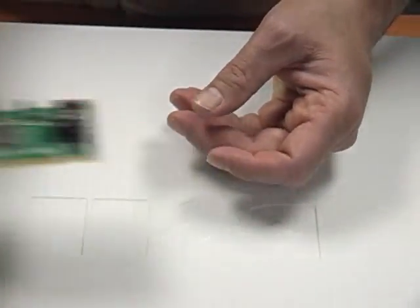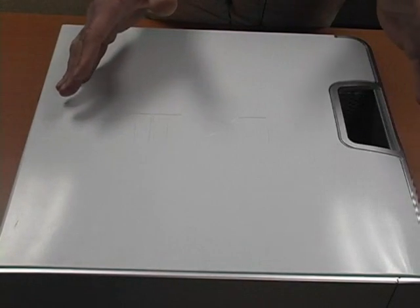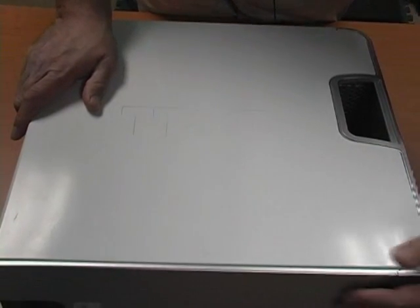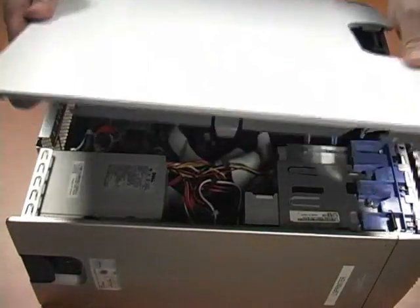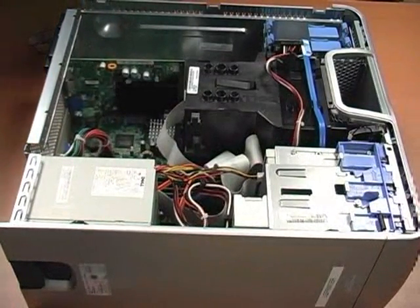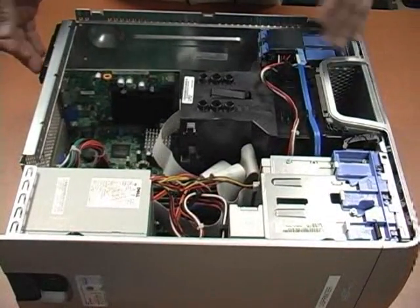So let's now open up our computer case and take a look at the inside of the motherboard. Now every computer case is going to be a little bit different to open up. This particular computer case doesn't require any tools — there's basically a lever that you can just pull and pop off the side. Some computer cases, however, require you to have a screwdriver to take off the screws and slide it off.